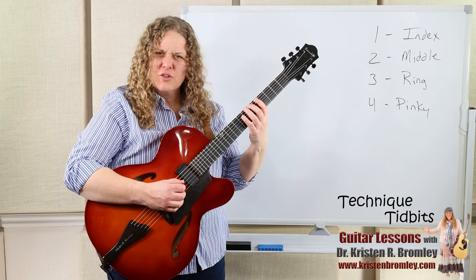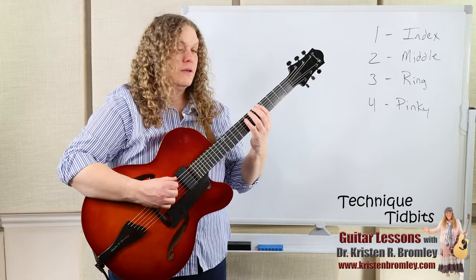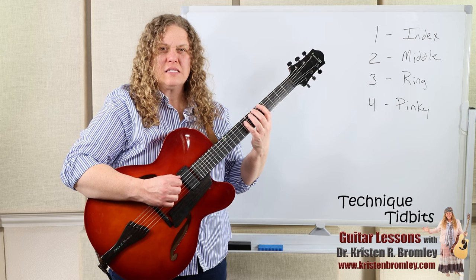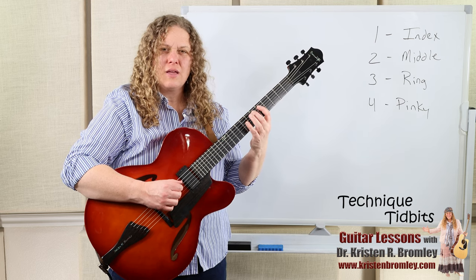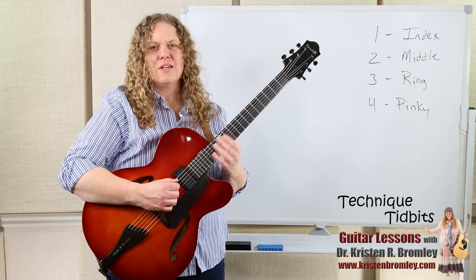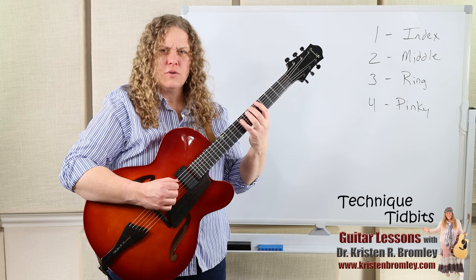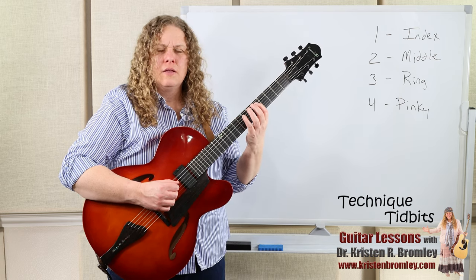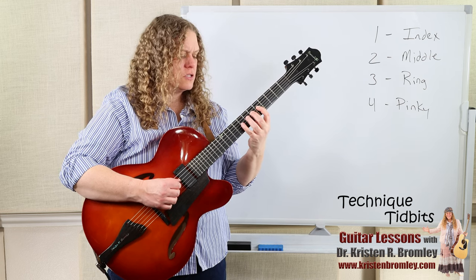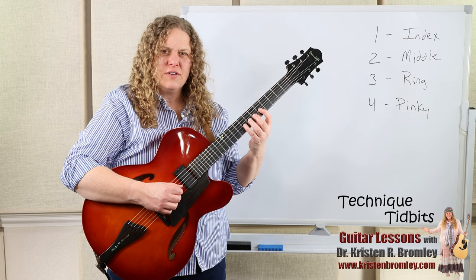Use minimal pressure to push the strings down and try to remove any tension. If you're really gripping and pushing hard you'll feel tension all the way through — we don't want that. The more you do these simple exercises, breathe deep, and learn to play relaxed in this controlled setting, the more it carries into your music playing. Go index, middle, ring, pinky — take deep breaths, stay relaxed, focus on finger placement in each fret and staying on the tips of the fingers.